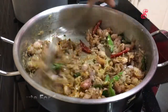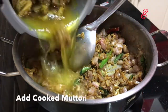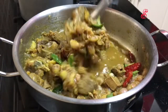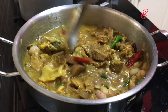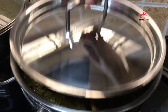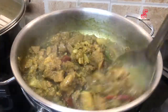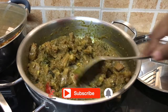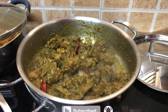We will add the mutton. We will close the lid with a high flame, then reduce to a medium flame. The mutton is almost ready.